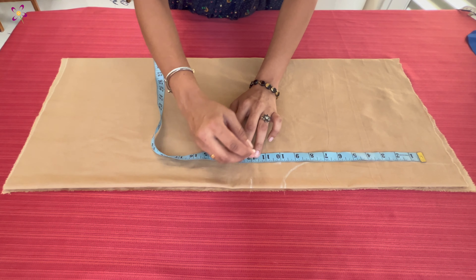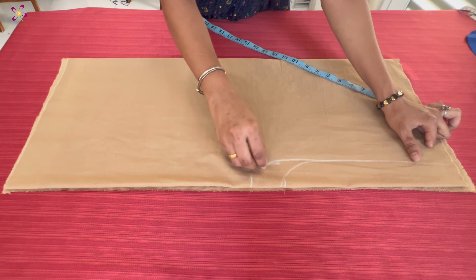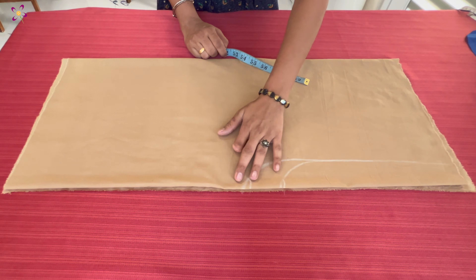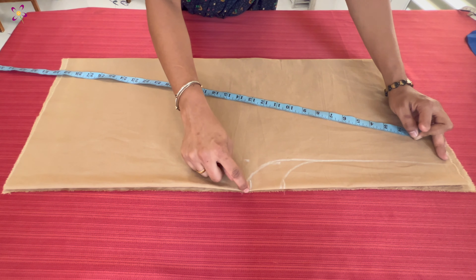We put the band in at 12 inches. This one is 12 inches. And we cut a line and cut. This is a little bit of a change in the summer season. I can't see the pattern here. I'm going to cut the round.